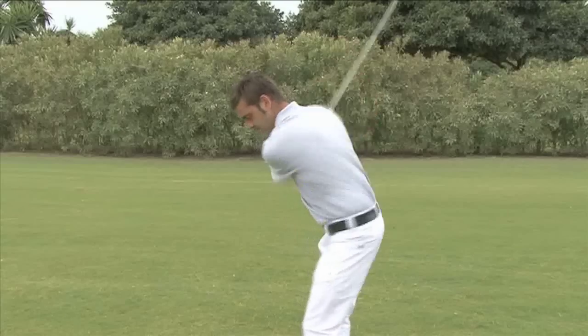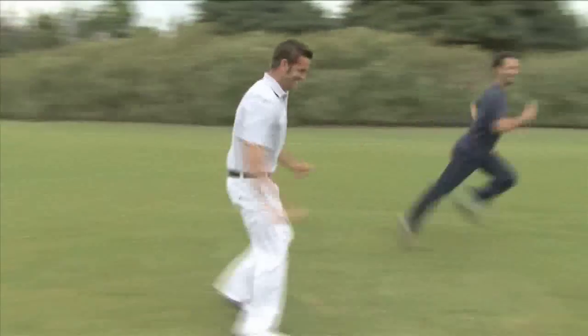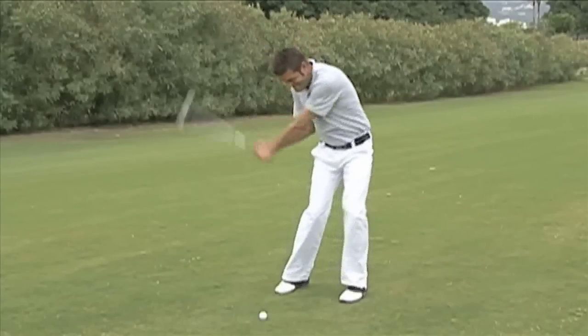Hello and welcome to Videojug. I'm Ricard Stronger. I've been a touring professional and I'm now the head teaching pro at Los Naranjos Golf Club. I'm going to explain why and how to swing instead of hit at the ball.